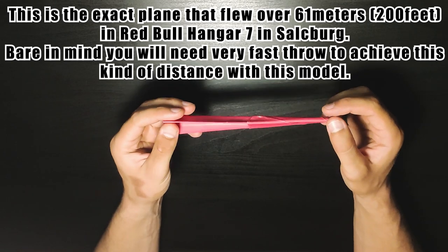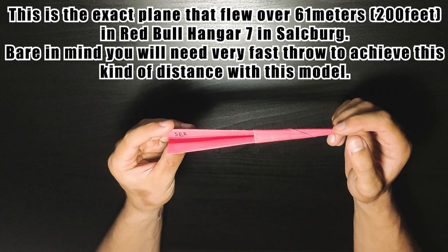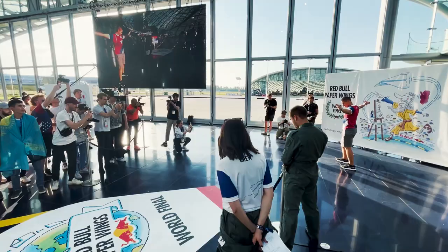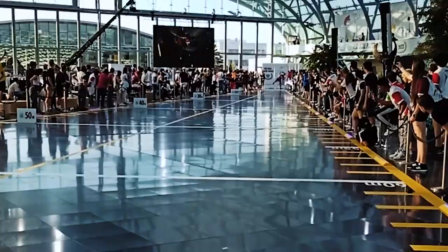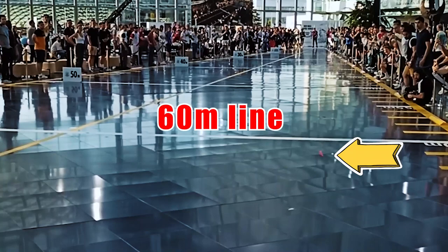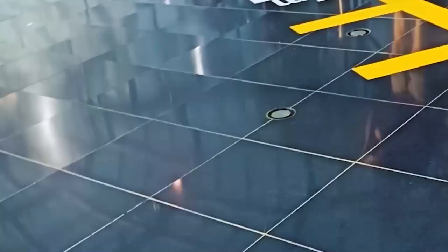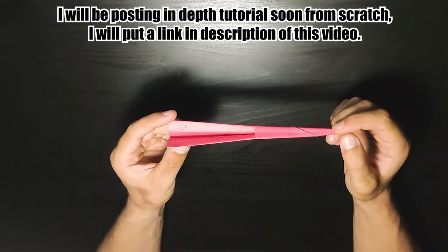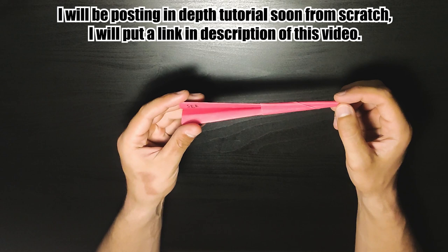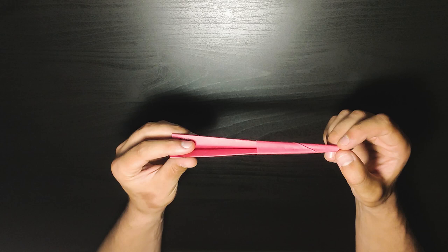Today I'm going to show you how to fold the paper plane that I used to win Red Bull Paper Wings. I will speed up the part where I unfold it and then fold it again, because this will be way quicker. I will also post a tutorial that will be quite longer where I basically do the model from start.